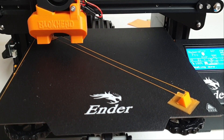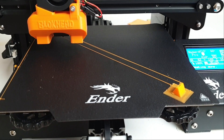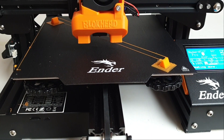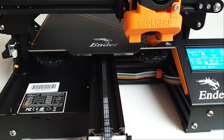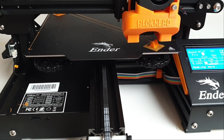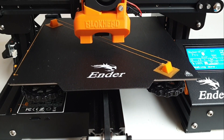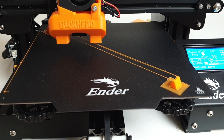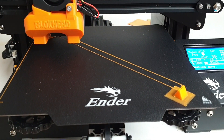Time for a conclusion. I think the blockhead is even better than the original bullseyes. It is easier to print, improves print quality, and provides better bridges and overhangs. The main drawback of the blockhead is the noise of the 5015 fan, and it also requires replacing the stock fan. If you are interested in installing the blockhead on your Ender 3, I created a video showing step by step how to do it.